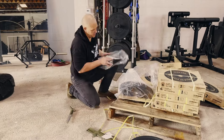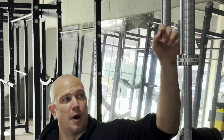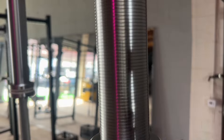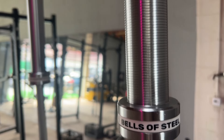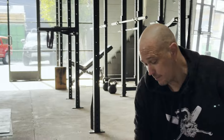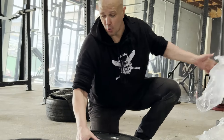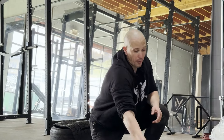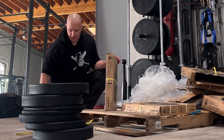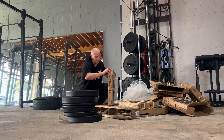Bells of Steel makes really nice barbells. The Bells of Steel barbells have traction on the actual barbell sleeve, and this allows you to get a little bit more purchase on it when you're doing something like landmine. I'm sure maybe other companies have that — I just don't know which ones. None of my old barbells have it, none of the barbells at my CrossFit gym have it, so I think it's unique to Bells of Steel.